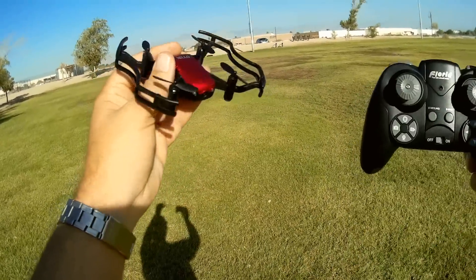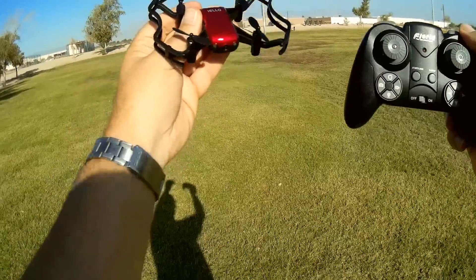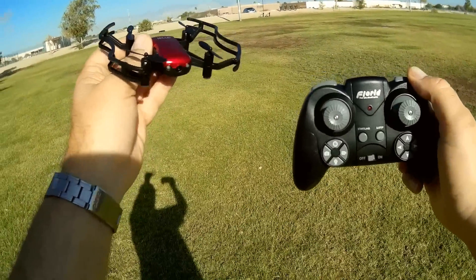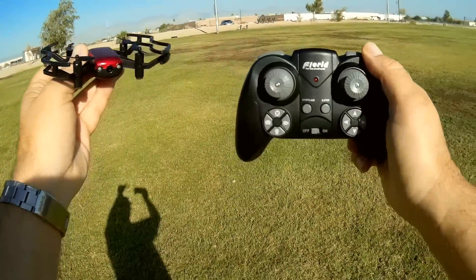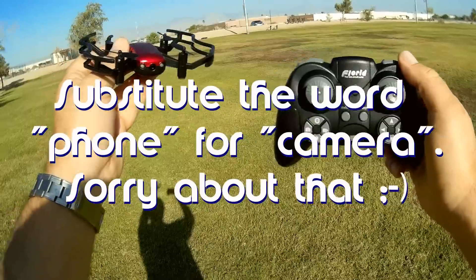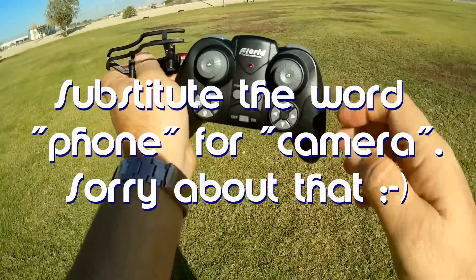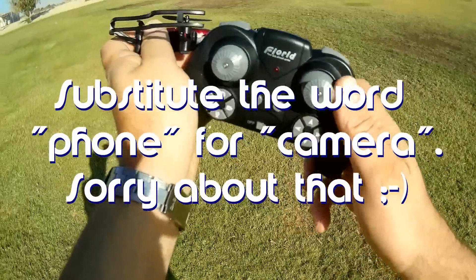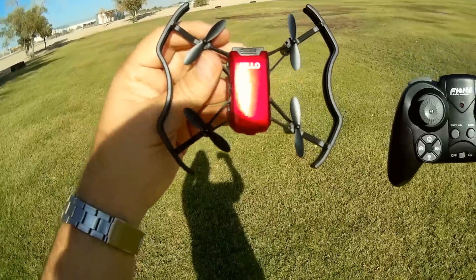This is more of a fun-to-fly, learn-to-fly drone. It does not have the optical flow capability, so you are going to need to fly this manually. I'll show some examples of its camera, but I don't expect it to be very good. I'm going to put the camera on the ground and mainly fly it line of sight so you can see it up close, because it is a good-looking little drone.